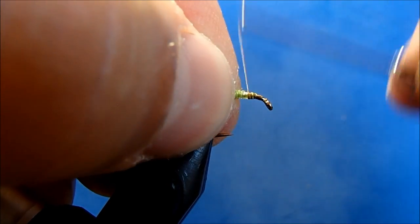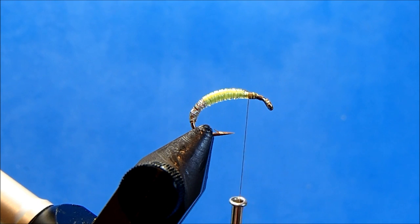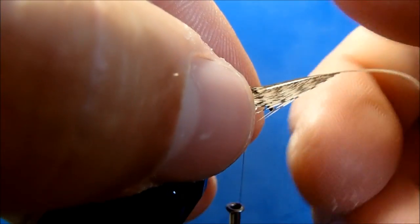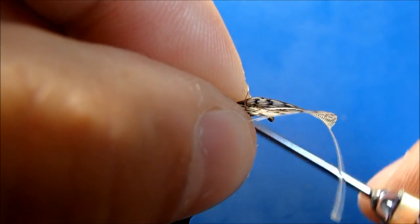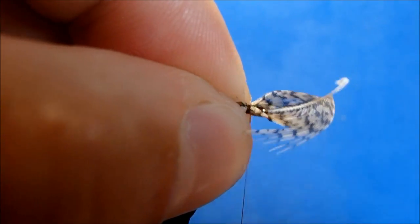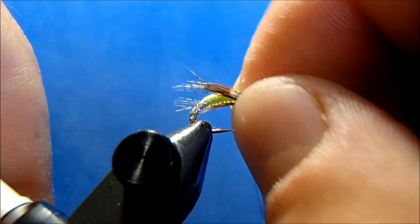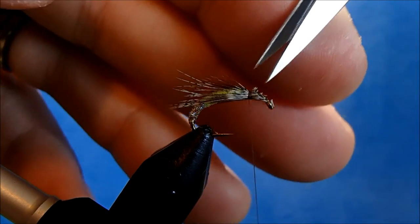I'll back my thread up to where I want to tie in the legs. The legs I'm going to use are partridge — I like to find a feather that's long enough to give me the leg length I'm looking for, as well as plenty of character. I'm pulling back the fibers away from the tip and removing that tip. When I pull them forward it'll form a V shape so I can position fibers on either side of the hook shank. I'll tie this in so it extends back to the end of the overall hook, take a couple of wraps, check the look, position them, and trim the excess when I'm happy with it.